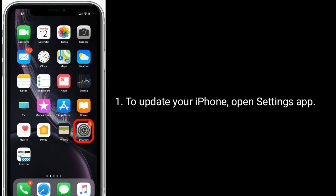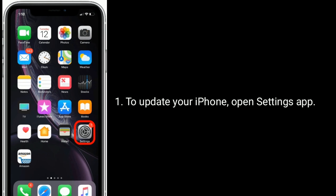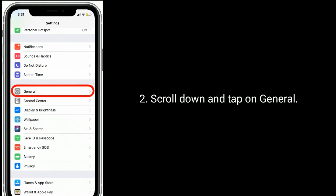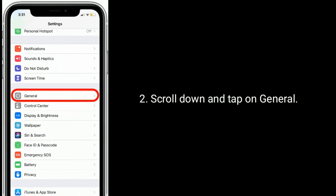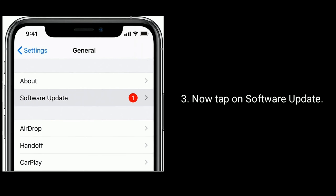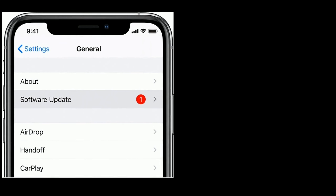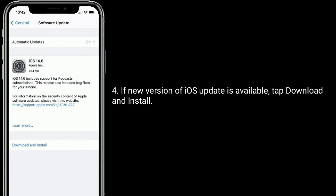To update your iPhone, open the Settings app. Scroll down and tap on General. Now tap on Software Update. If a new version of an iOS update is available, tap Download and Install.